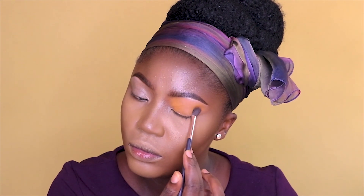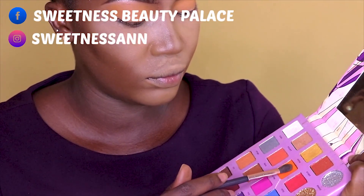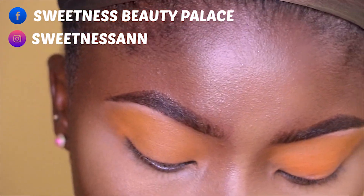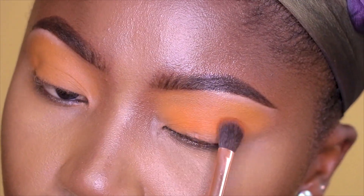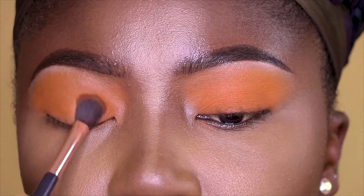From my Tarte professional eyeshadow kit — the name is 'No Filter' — I go all over my lid with that color, just to deepen in the orange shade.